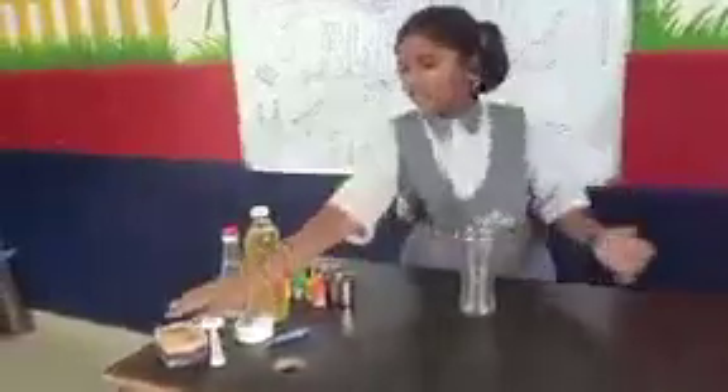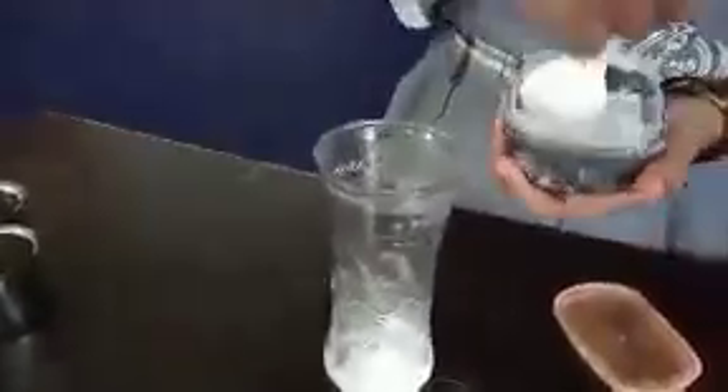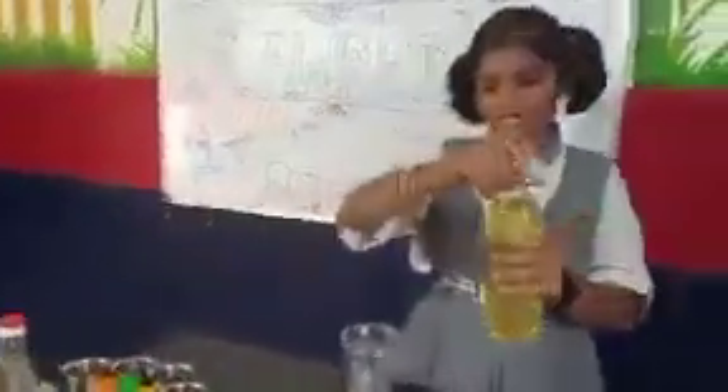First we should take 1 glass, and in that we should put 2 spoons of baking soda. And we should take oil, we should put 4 tablespoons here.